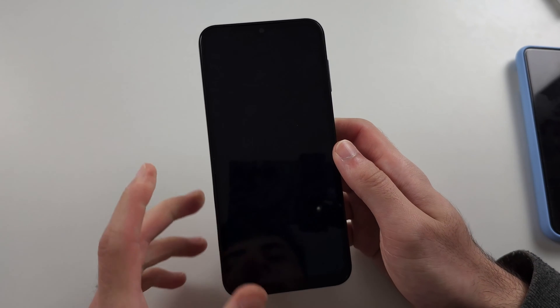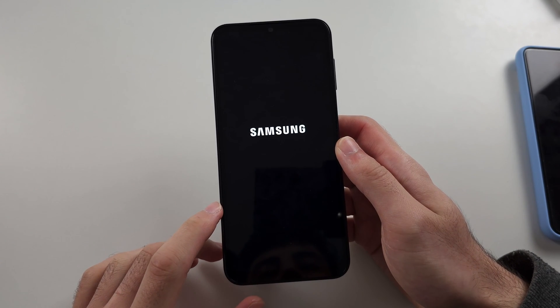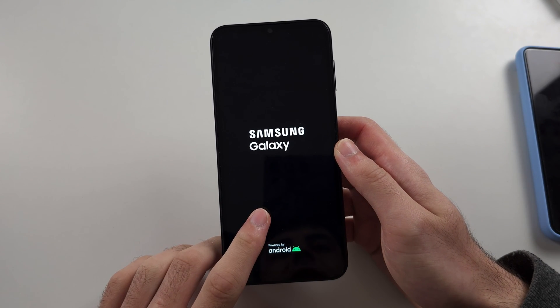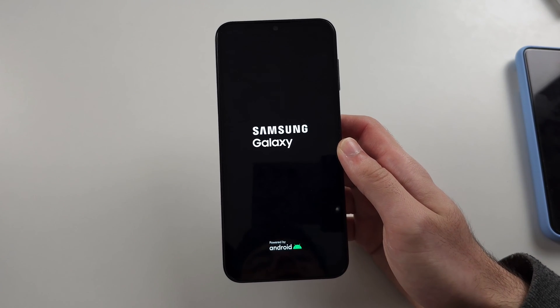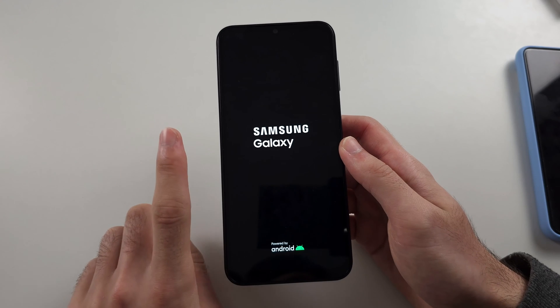Release both buttons now. If we see the Samsung logo, great. If it flashes, just keep on waiting and then we should see Samsung Galaxy. That is fix one.